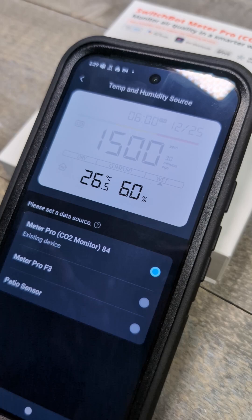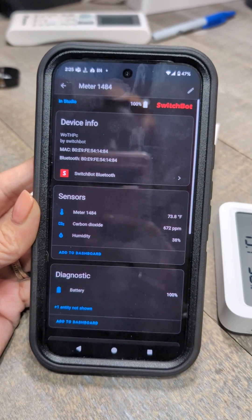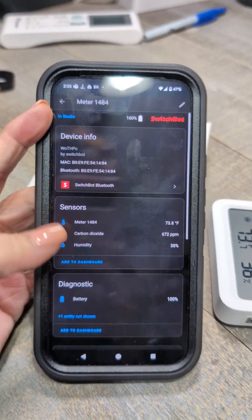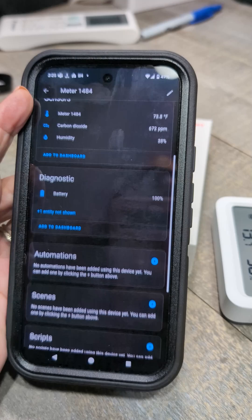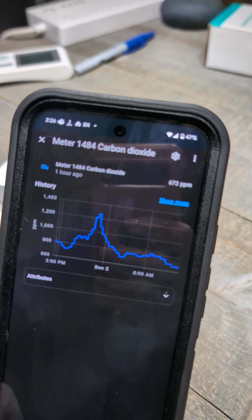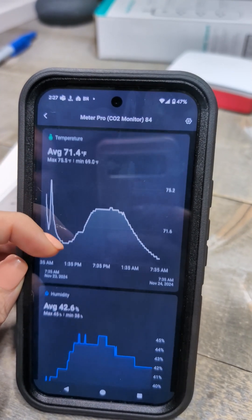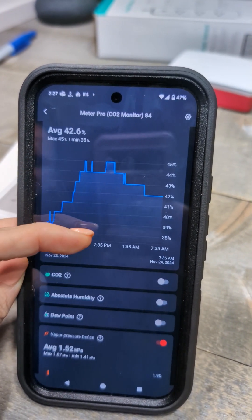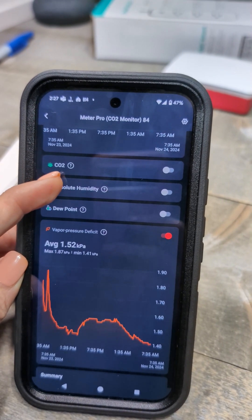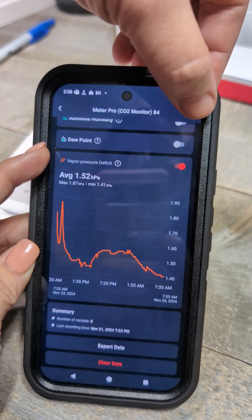Since it's Bluetooth, it just popped into Home Assistant without any configuration. You can see it here in Travis's Home Assistant chart for CO2. In the actual SwitchBot app it's got different features — you can add different things, though we're not sure exactly what all of them are yet.